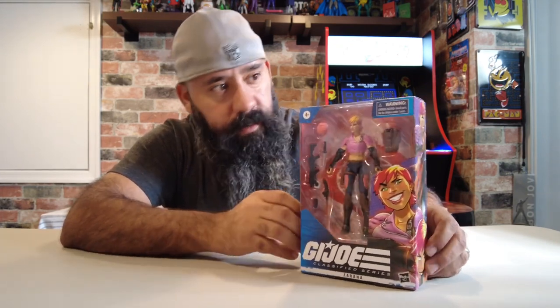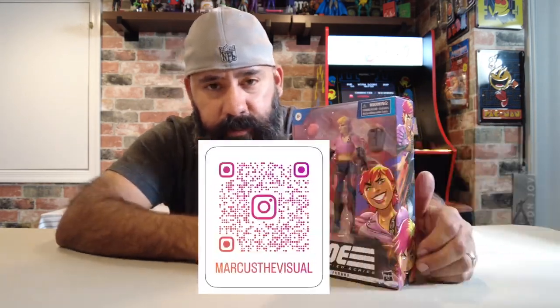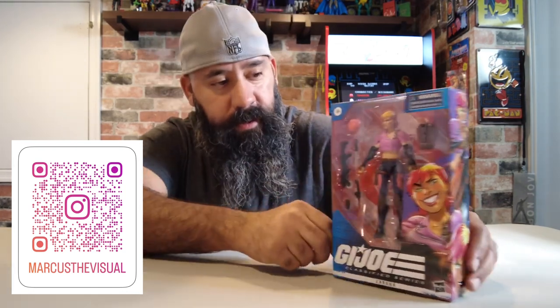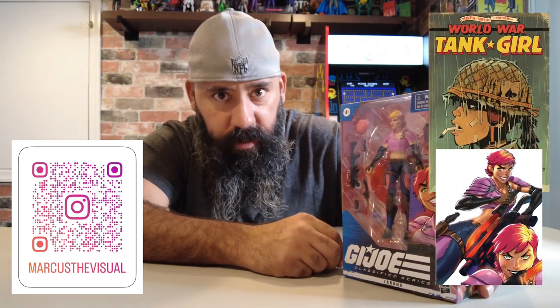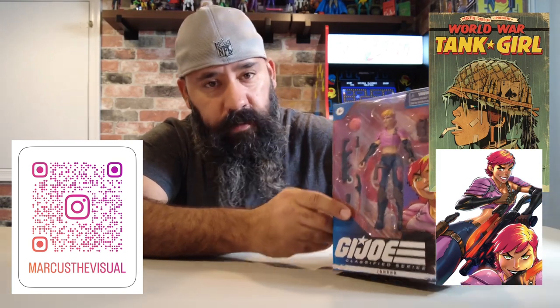I'm always going to start with the mint in-box collectors. Taking a look at the box — this is another great display piece. They did a really nice job with the box artwork. The artist here, his name is Marcus Williams. Whenever I find out the artist's name, I think they should get recognition. I'm going to link his Instagram in the description below, and hopefully he doesn't mind. I was thinking his artwork was inspired by Tank Girl, who I think Tank Girl was inspired by Zorana. When you look at his artwork, it's really all his own type of stuff — so check it out.